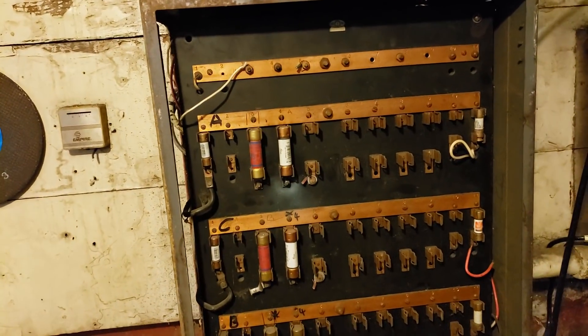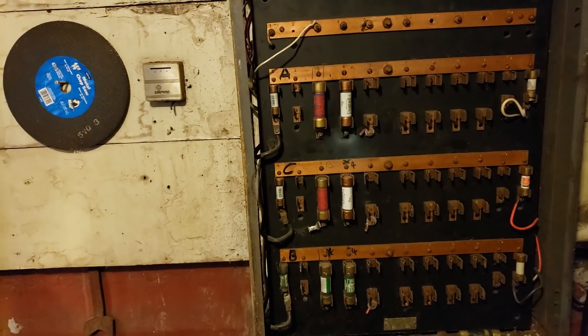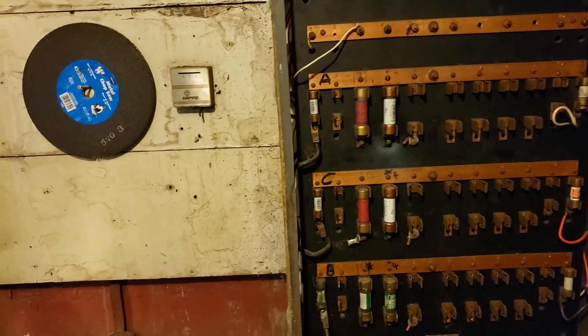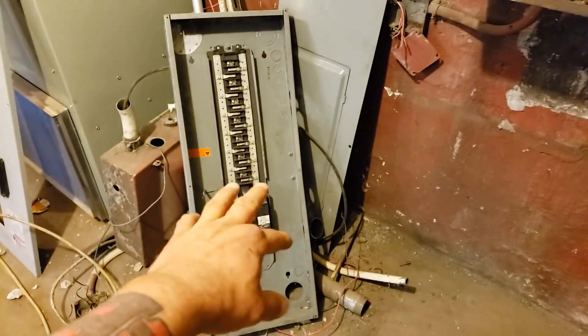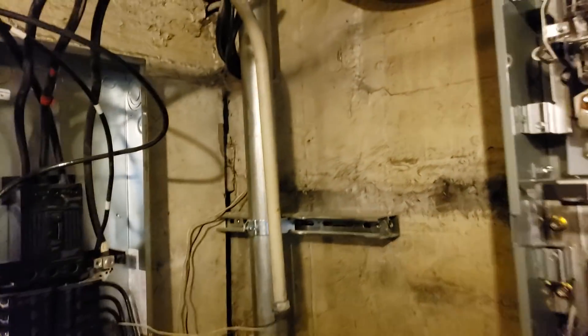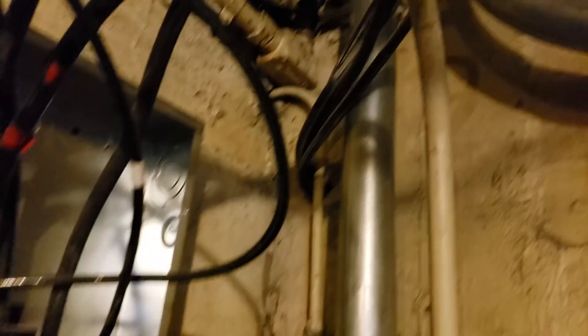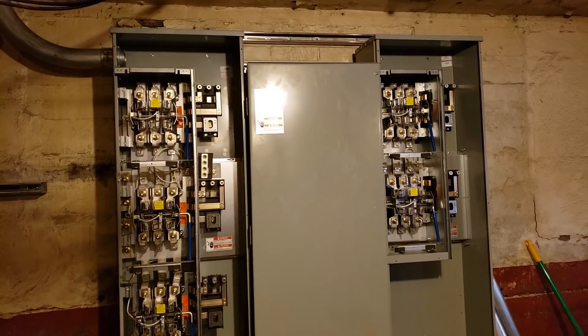Here's the existing service that was originally for the building. There's a feeder that goes into the back of that — it's ripped off, not even there anymore. So they came into this tap box and then into this panel. This is a new panel. I couldn't use it as my temp panel because the lugs are messed up, so this is just temporary so I can build my new service and keep them running.